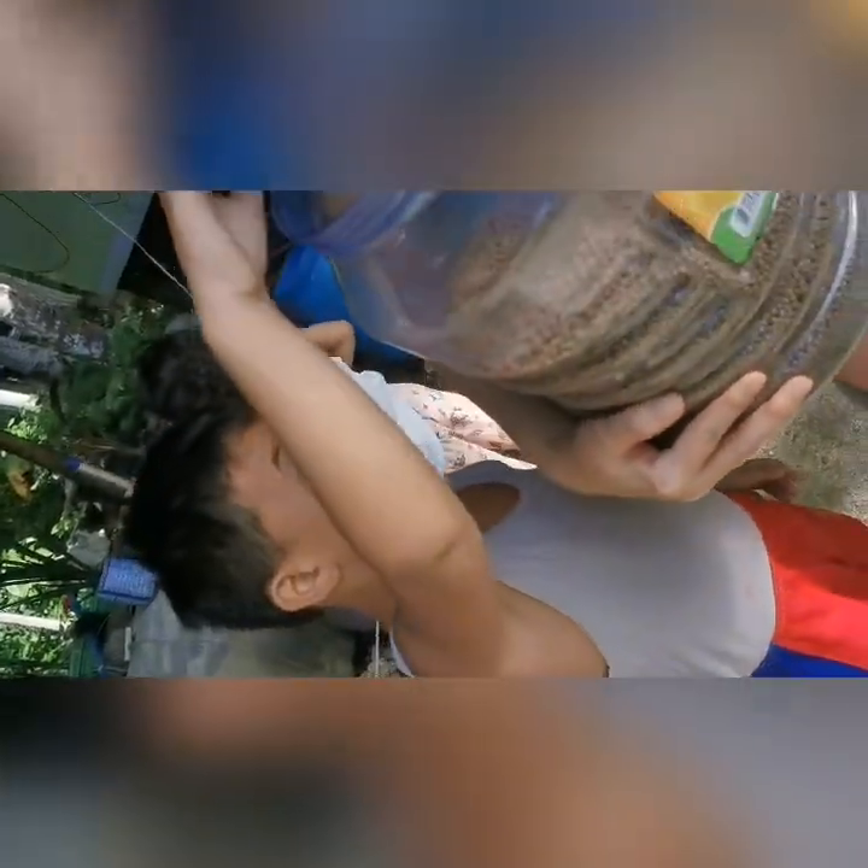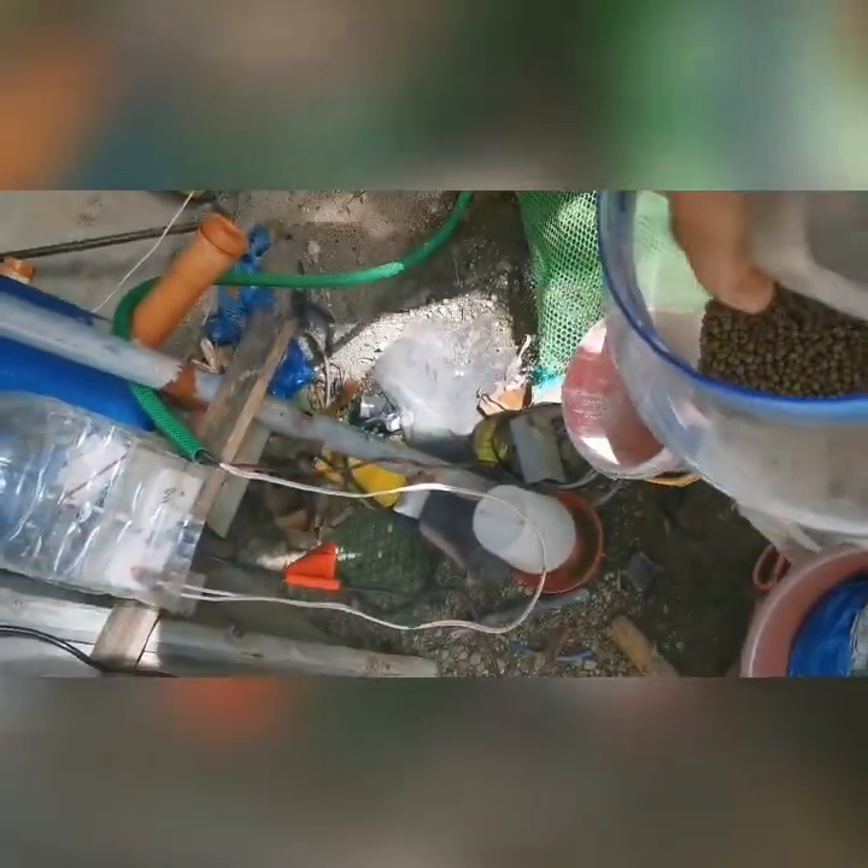Good morning guys, so we are feeding our tilapia and chickens.